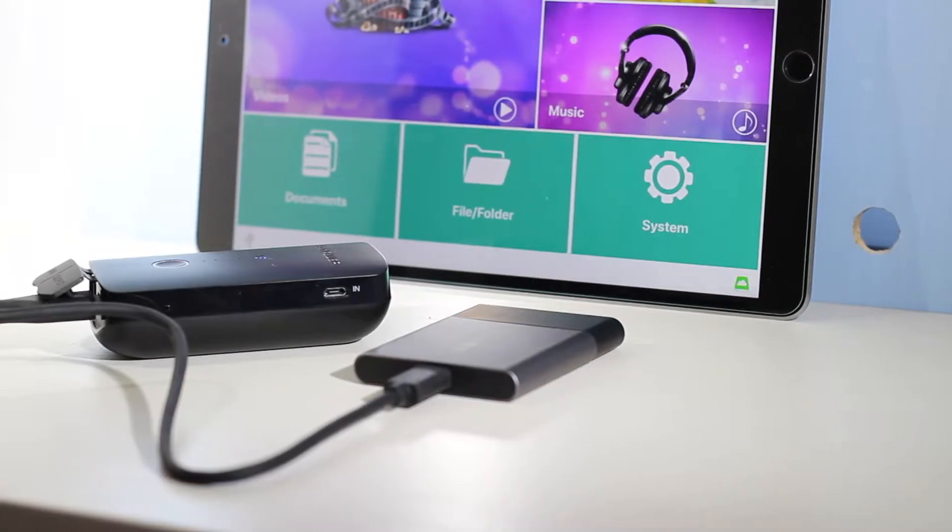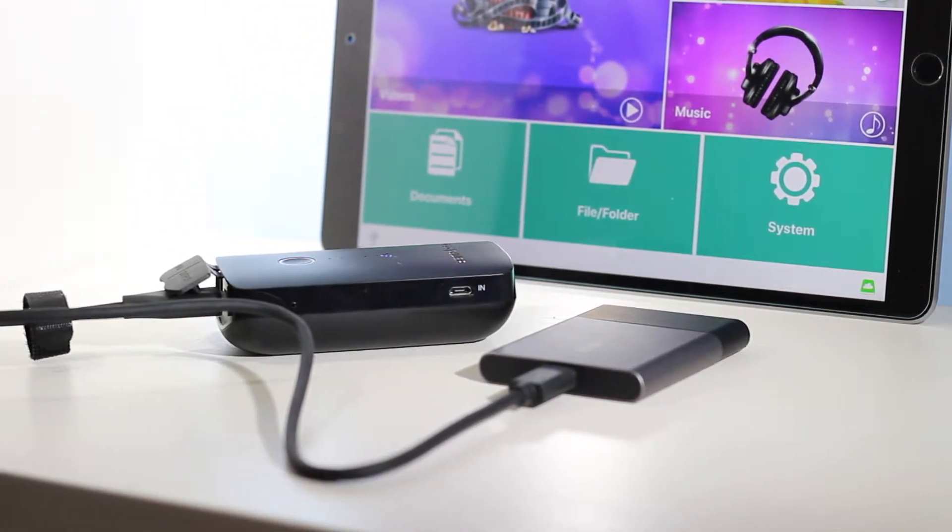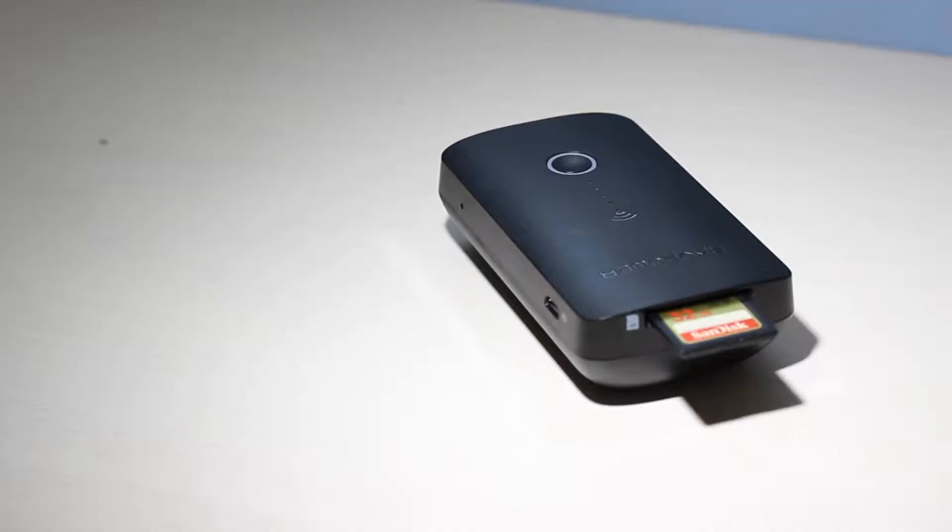As for the USB port and the SD card reader, you can basically use this device as a wireless media streamer. It has an app for iOS and Android, and after a long day of shooting or if you just want to watch a movie or use some files, you can plug in your USB hard drive or USB stick at the port and access it via the app on your device. Same goes for the SD card slot — you can plug in your camera's SD card and simply access the pictures and everything on that card via the app.